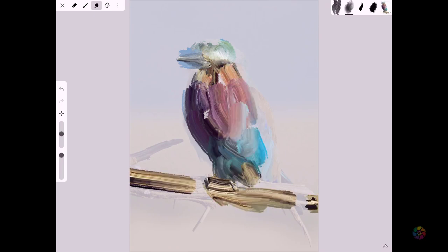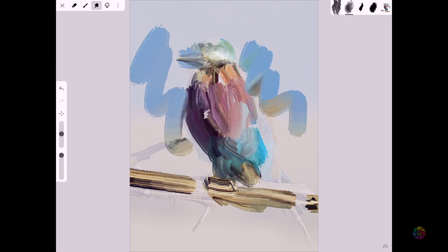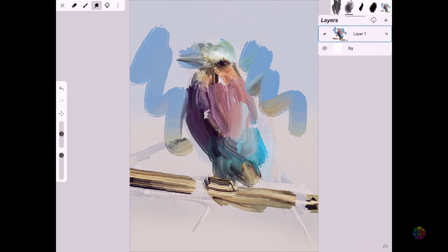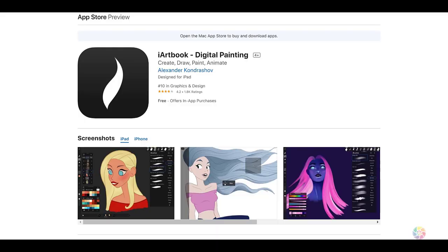Initially this feature was not available on iArtbook, but the developer Alexander was so kind to respond to my request and design the tracing feature in this app. So I must say great thanks and respect to Alexander. iArtbook is absolutely free, thanks to Alexander again. There is some advertisement popping up from time to time, and you may upgrade to the paid version for a small fee to get rid of the advertisement. iArtbook works only on iPad.